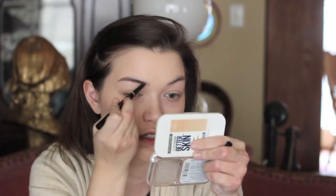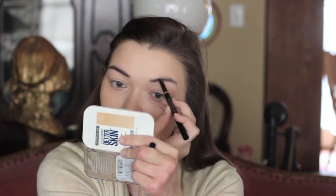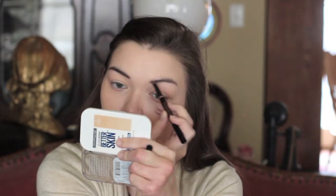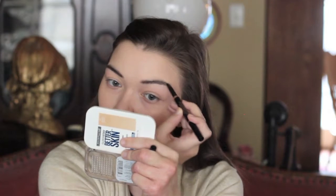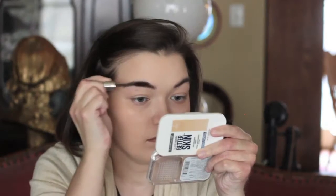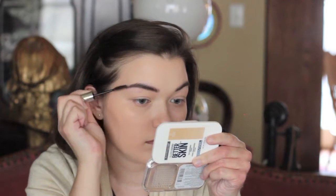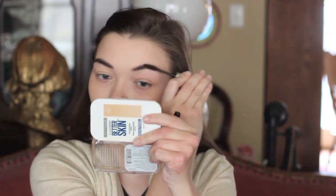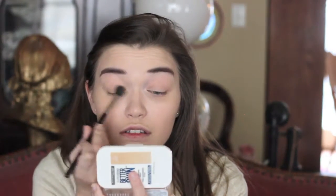Filling in the eyebrows with the Anastasia Beverly Hills Brow Duo in the shade Chocolate, giving them shape. The shade Chocolate matches the hair perfectly. Then setting the eyebrows in place with the Anastasia Beverly Hills Tinted Brow Gel, also in the shade Chocolate.